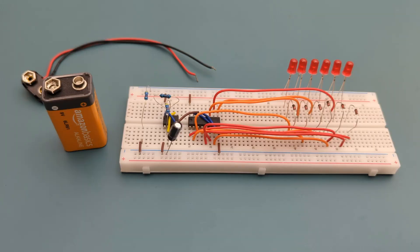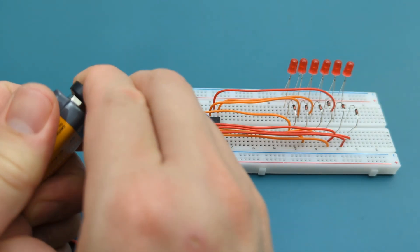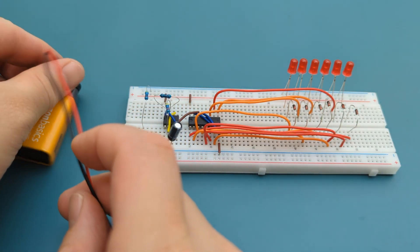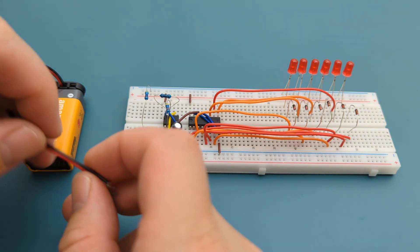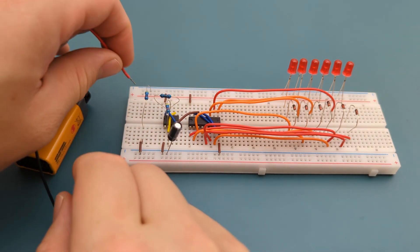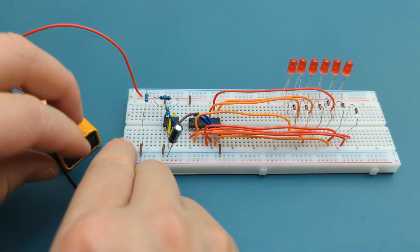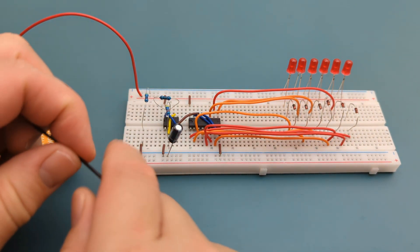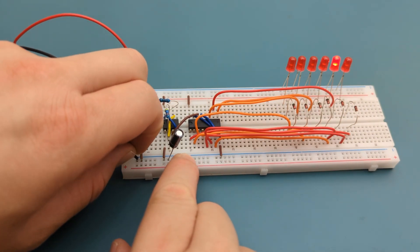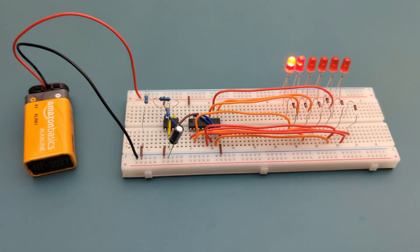Connect the 9V battery buckle connector to the 9V battery. Connect the positive lead of the battery holder to the positive rail, and the negative lead to the negative rail. We have successfully completed the circuit.